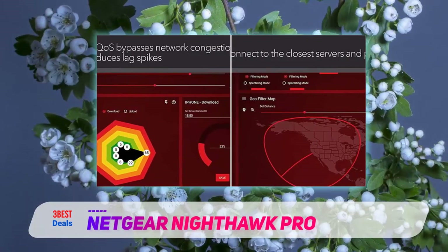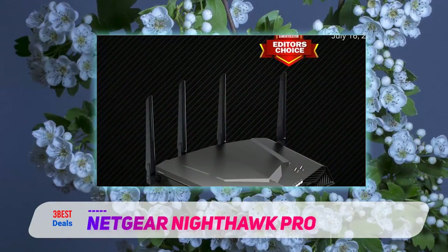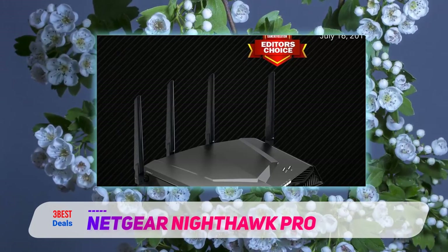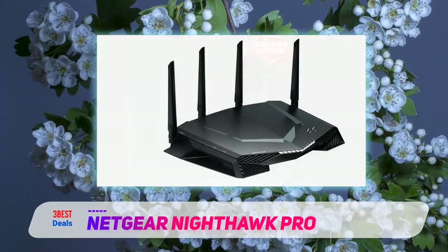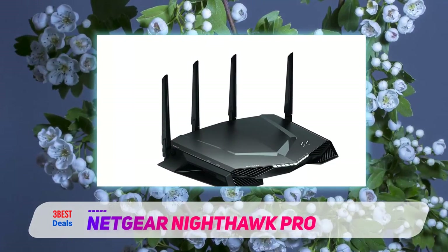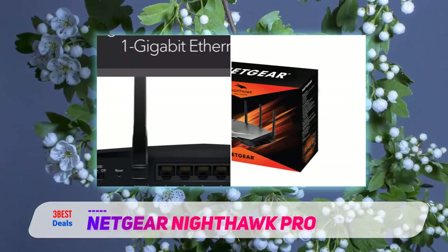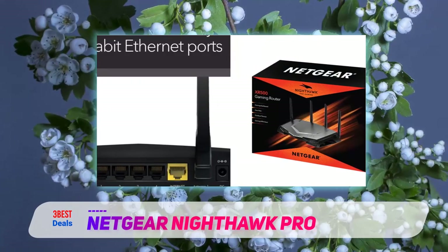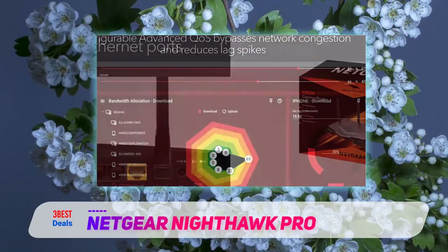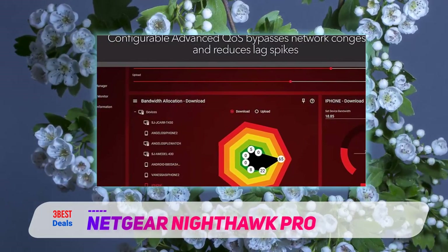The XR500 is the first Netgear router to use DumaOS, an interactive gamer-friendly operating system developed by NetDuma, with a focus on bandwidth allocation, resource monitoring, and network prioritization. The DumaOS dashboard lets you see what is going on with your network at a glance. It contains graphs showing real-time CPU and bandwidth usage, currently installed apps, guest networking status, Wi-Fi status, and internet status. The menu system on the left includes GeoFilter, QoS, Device Manager, Network Monitor, System Information, and Settings tabs.